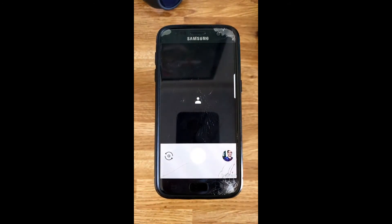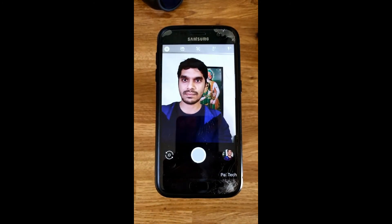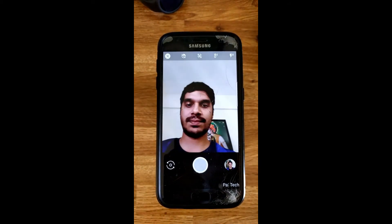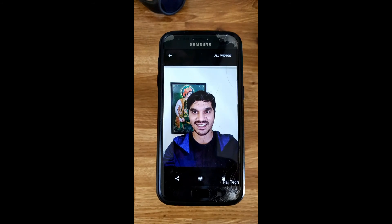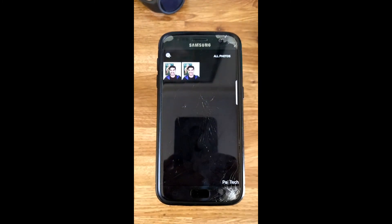Let's try the front facing camera. It's processing now, and as you can see, the portrait mode now works on the selfie camera as well. This is a very much required feature on the S7 that was missing.